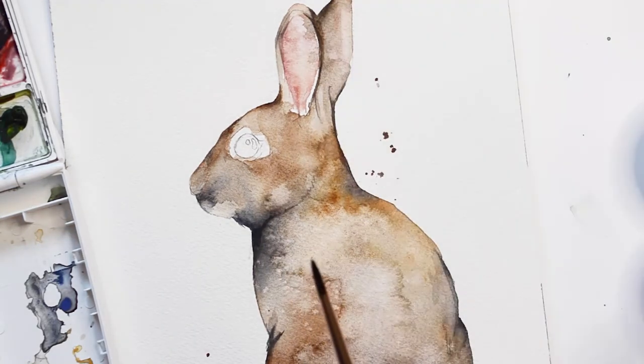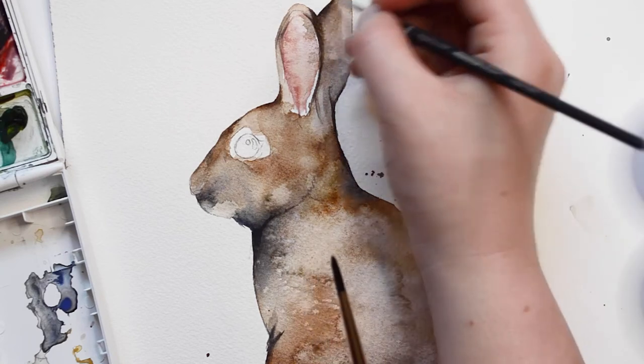Using a small brush, I am tracing around the ears and then using a clean, wet brush to blend out the area.